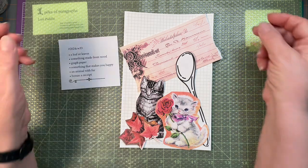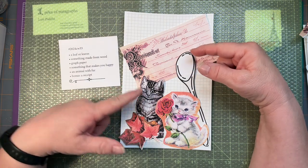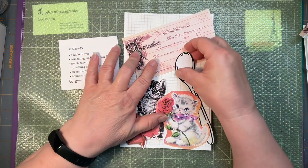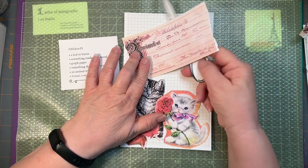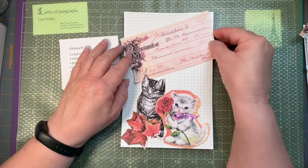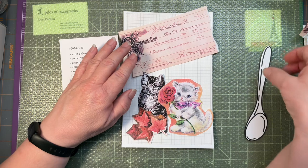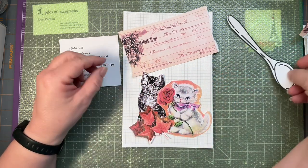Is that all the pieces? Leaves, wood, graph paper, happy furry kitty, receipt - that is everything. I'm still not really happy with the spoon. I'm just indecisive today. There we go, that's what I'll do.